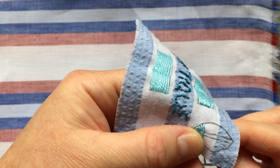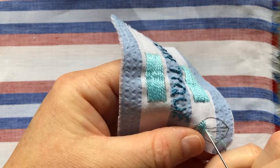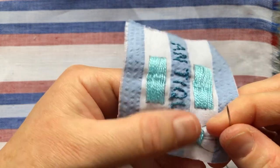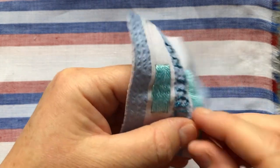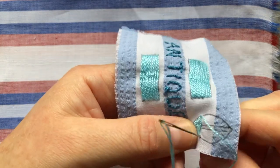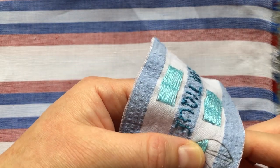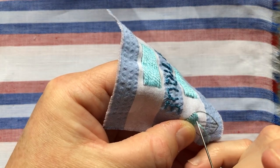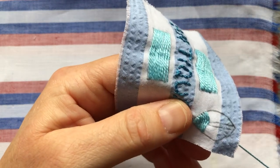As our stitches get longer, the couching stitch is going to become more useful in holding them down. Popping out at the top — almost popped out at the middle there. Popping out at the bottom of that banded section. It is a bit small on this leaf, so a bit harder to see — that's why I definitely wanted to use the rectangle to show you the technique first.